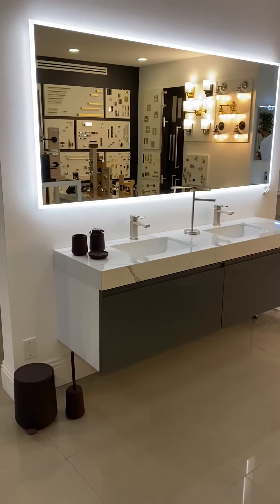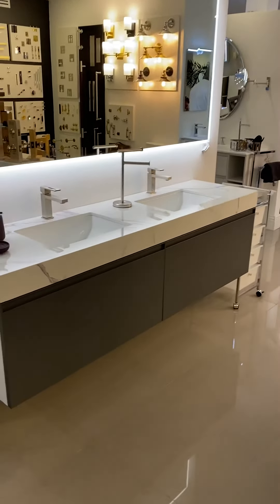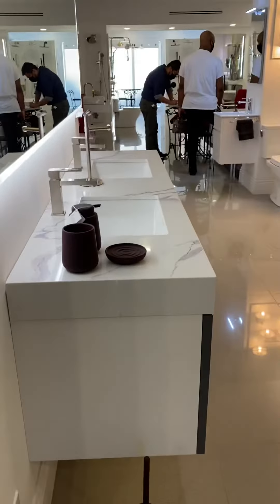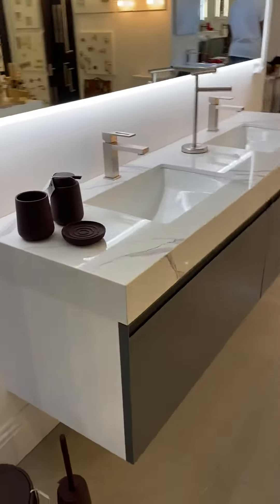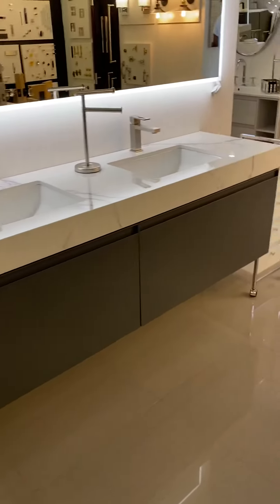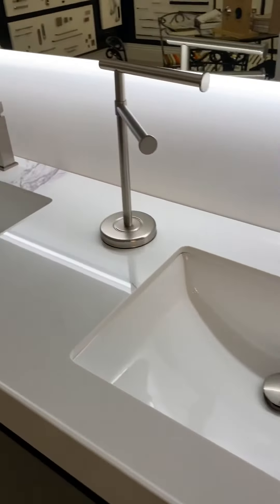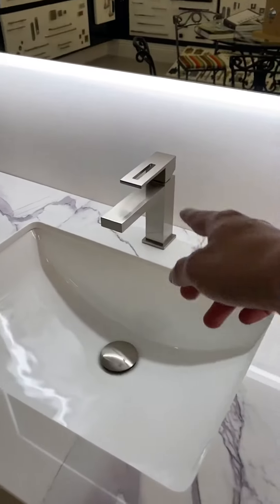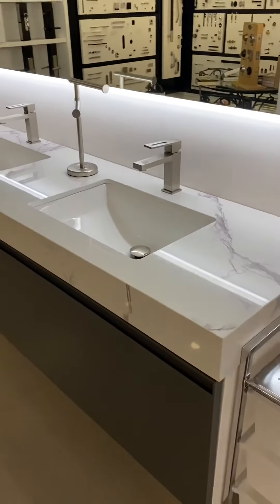Hello. So this is the vanity in 72. It has one drawer on the left, a mirror drawer on the right. It has two personal sinks undermount. And it comes with only one hole for the faucet in each of the sinks, so you can't use a widespread faucet.